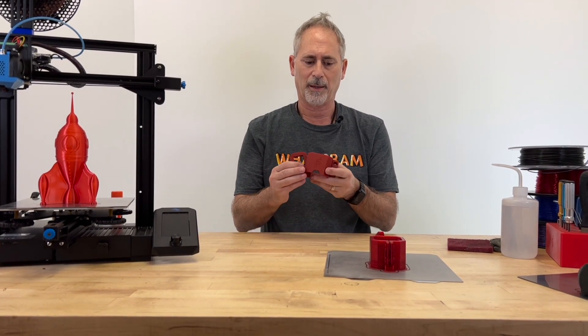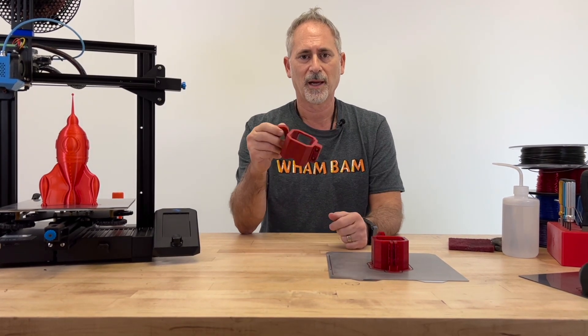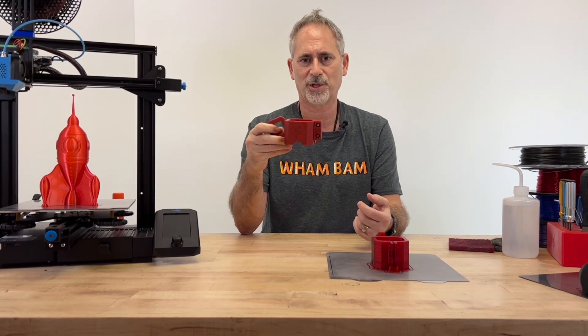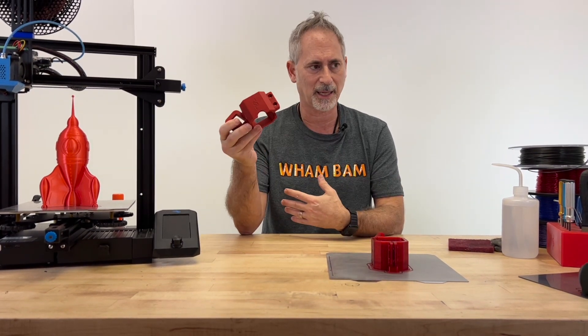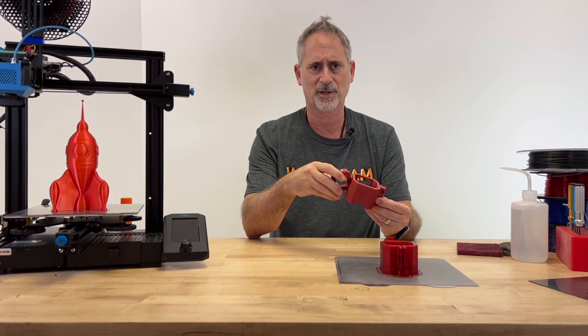That similar molecular structure means PETG wants to fuse to the plate. There are six main factors that contribute to that fusing, and we're going to go over those today — talking about what we can do to mitigate it and hopefully get you printing without any problems on your build surface.